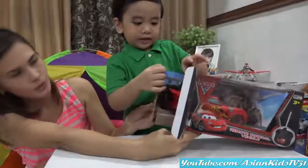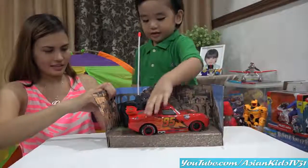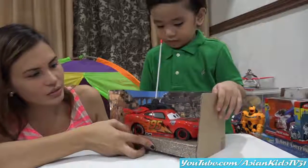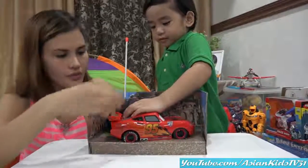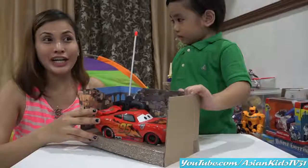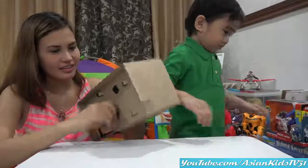Mama will help you! Can you do it? Yeah! Oops! Careful! It has an antenna for the RC remote control! So cute! Okay, let's remove! Number 95, Lightning McQueen! Are you excited, baby? Are you excited, Garrett? Yes, of course! That's your favorite toy!